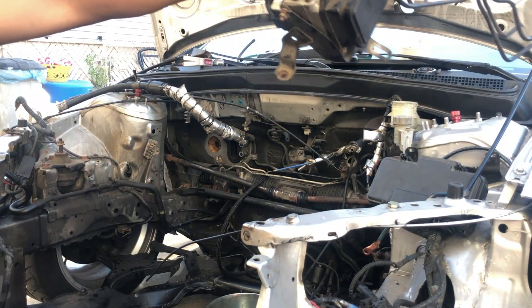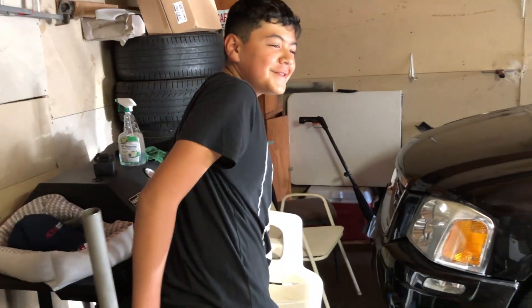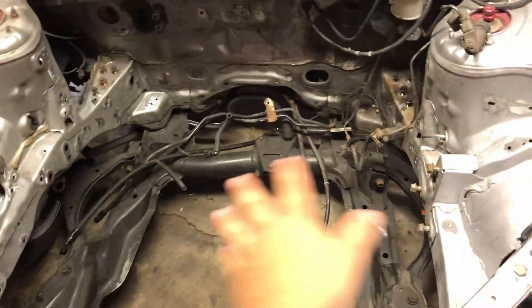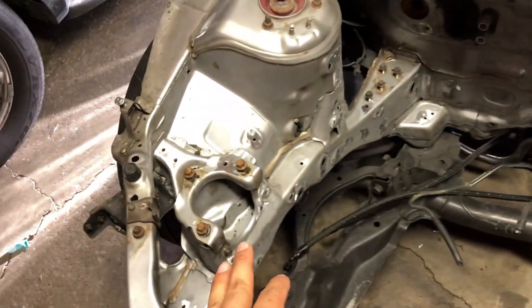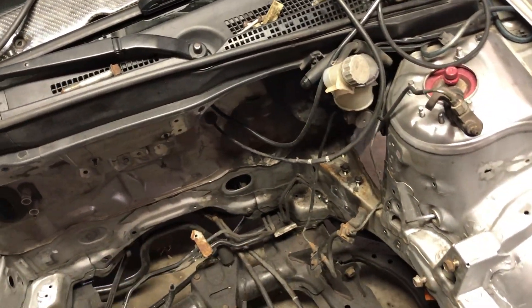ABS is now out. We pretty much got everything out of the engine bay — got rid of ABS as you guys saw, and all the power steering — took that out right here.